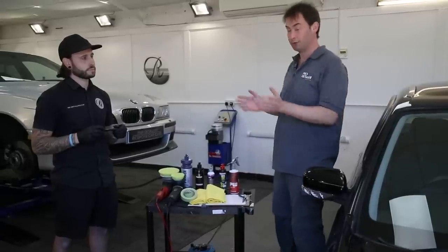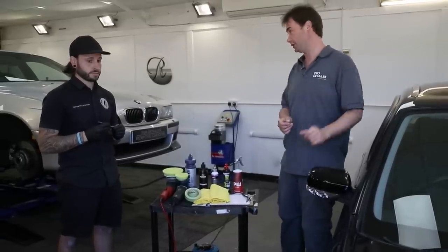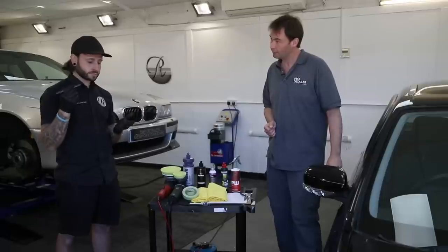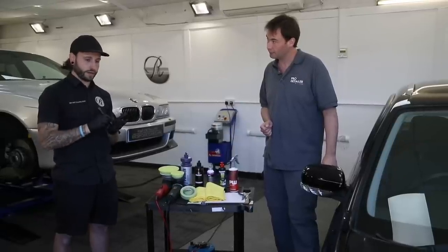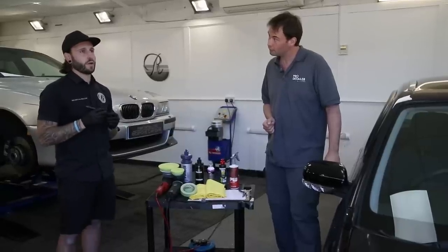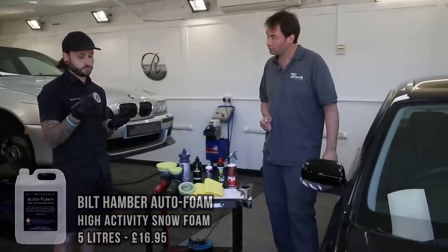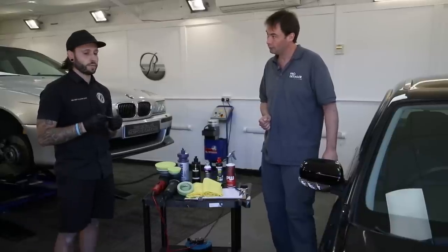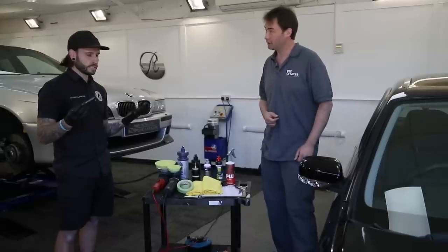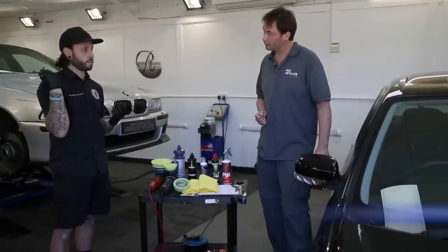Before we go anywhere near a machine, Rob has done the wash and decon. So Rob, what did you do to get this car ready for polishing? A full decontamination wash using a variety of different products. I used a Bilt Hamber snow foam — I find that it does a really good pre-wash. How long do you let that dwell for? Around about two or three minutes. And obviously in direct sunlight, I use a water blade, so water spotting.